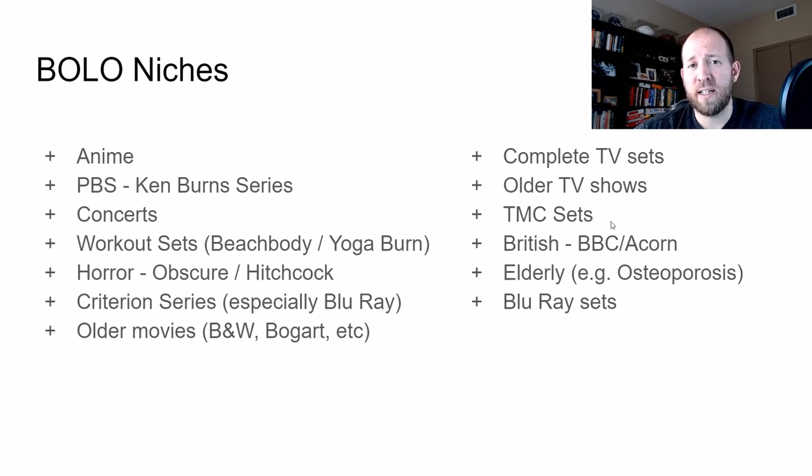TCM sets are ones you're going to find out there — usually a lot of movies in each set. You may find something like a John Wayne set or a Jimmy Stewart set, which sells really well. It's Turner Classic Movies. You'll know when you see it — there are typically four movies in a set. If you find them sealed, you're probably going to be able to sell them for $25. If you find them used, usually minimum $15 to $20.